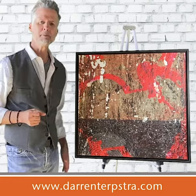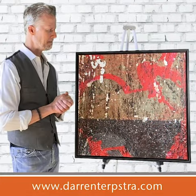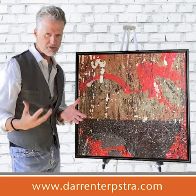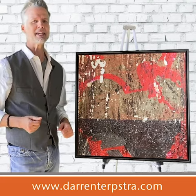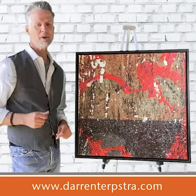I wanted to do something in kind of rich browns and chocolates with this wonderful hit of a deep red, so that anybody who has those kind of earth tones or maybe a neutral color palette but likes those fall type of colors or those really warm colors, that this might be something that can give them a really nice pop in some part of their environment.